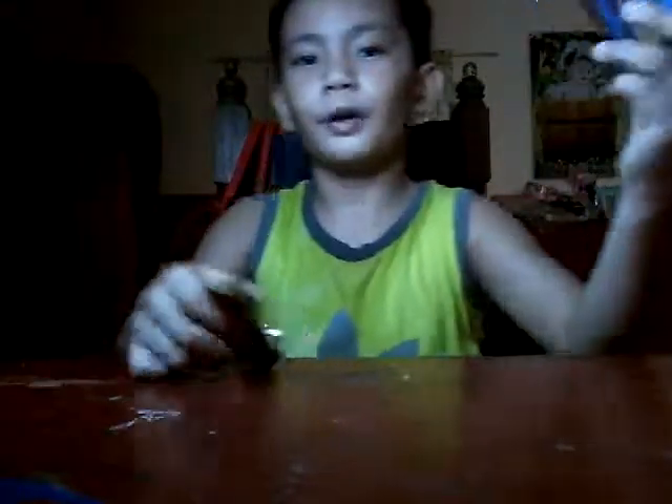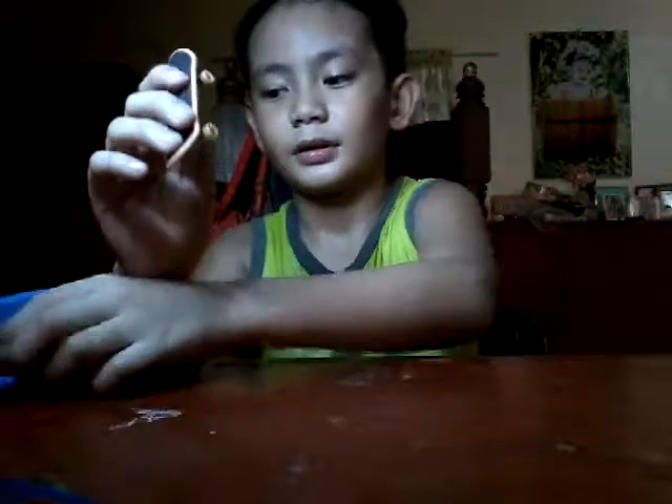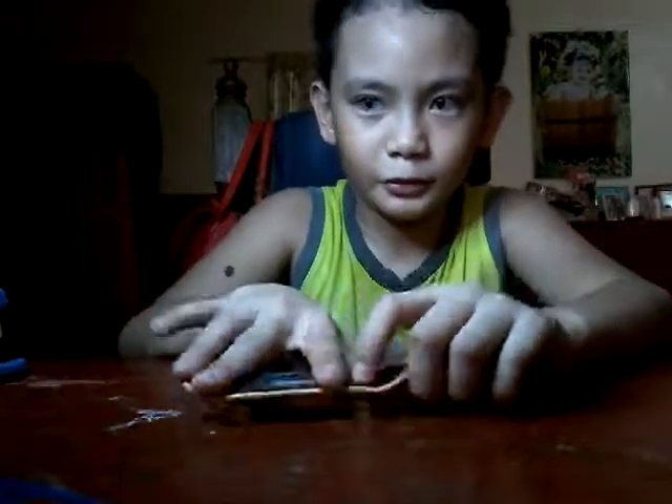So when you do the ollie, you kind of like pop the board — pop the board, alright?